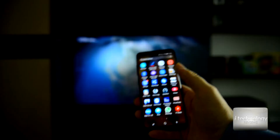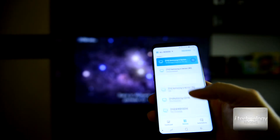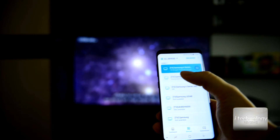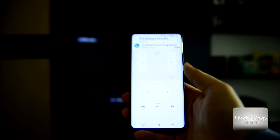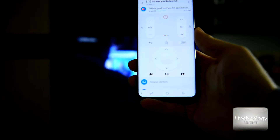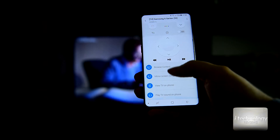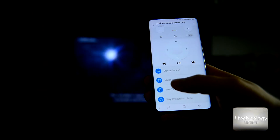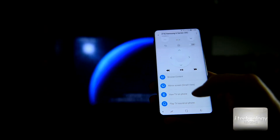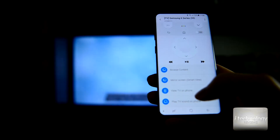It's simple, but it's quite tricky until you find this feature. Go into Samsung Connect, then Devices, go into the Samsung 6 series. Let's dim the light a little. Here you have Browse Content and Mirror Screen. And I want to be clear — it's not mirroring the screen of the phone to the TV. It's mirroring the TV screen to the phone. It's backwards.